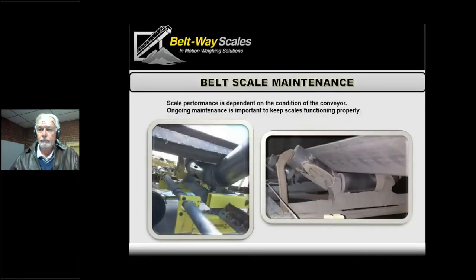A few more sections left before we call it a day. We're going to jump forward to ongoing maintenance. So we've installed the scale, we calibrated it that first time, and it's working great — we're ready to go. Now we just have to make sure the customer knows they have to do a little bit of maintenance to keep this thing humming along.